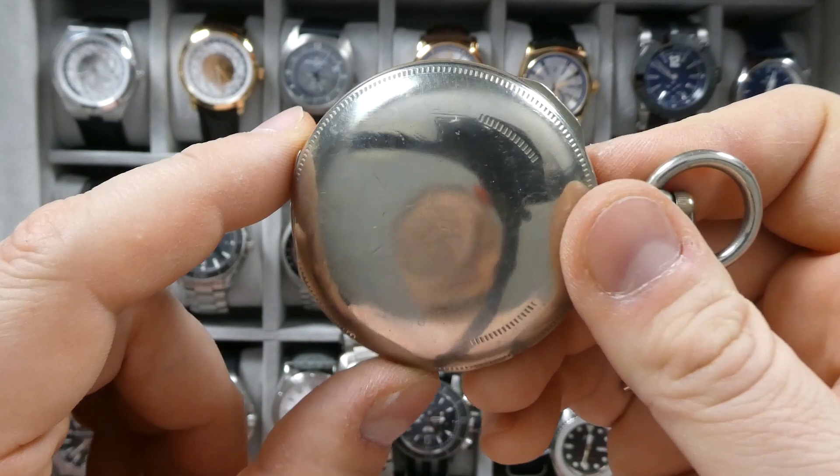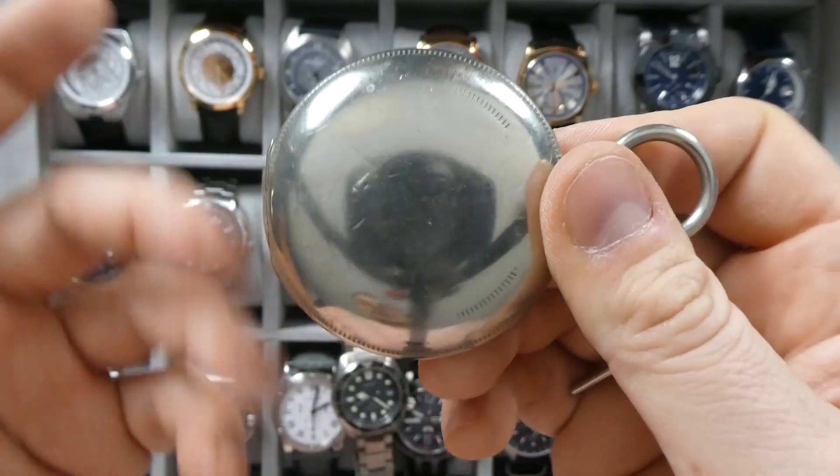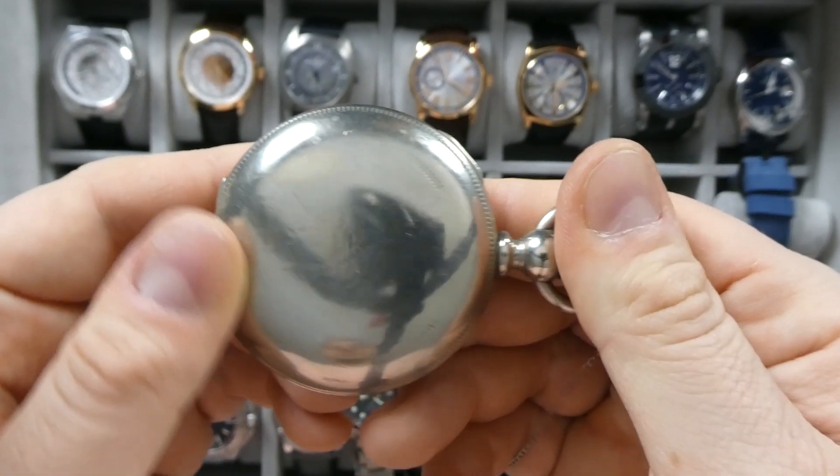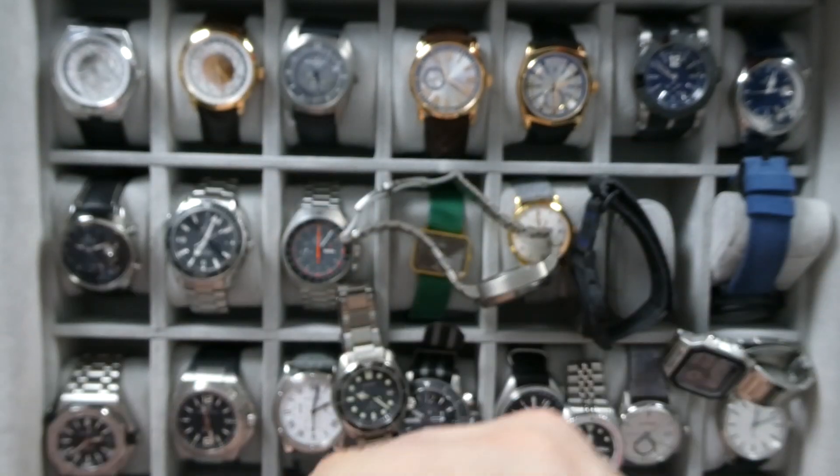Just a beautiful watch. I think it was actually heavily polished after I got it. Again, this is something I got from an estate sale at a really really good price, and it was working, so I definitely thought it was pretty cool.